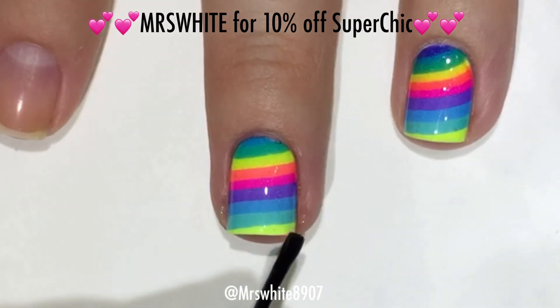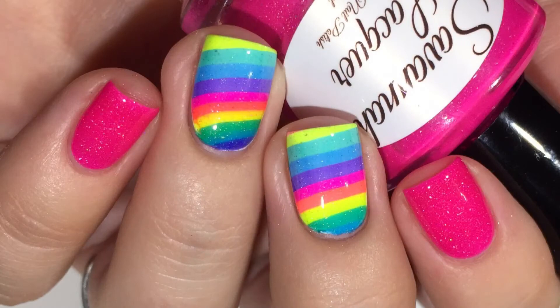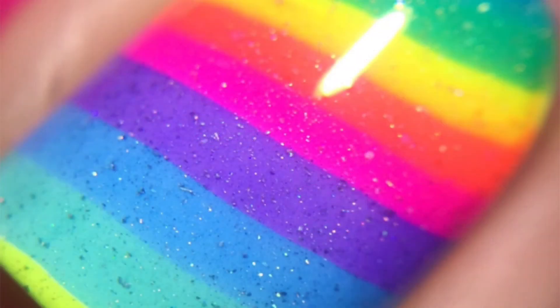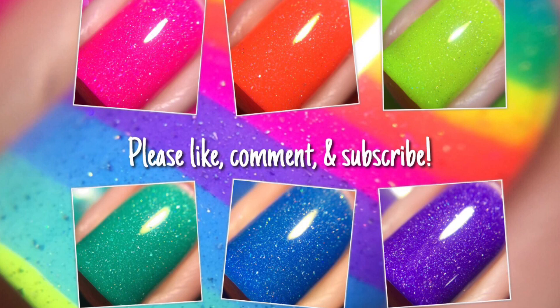And that is it for this look. It's actually the easiest water marble you can do. I hope you guys like this — I'm super excited about this collection. Please let me know what you think down below. Thanks so much guys, I'll see you next time. Bye!